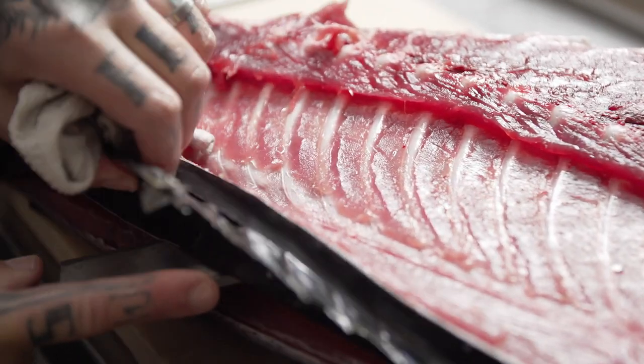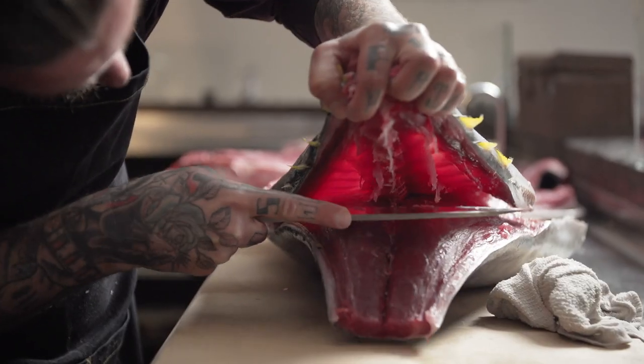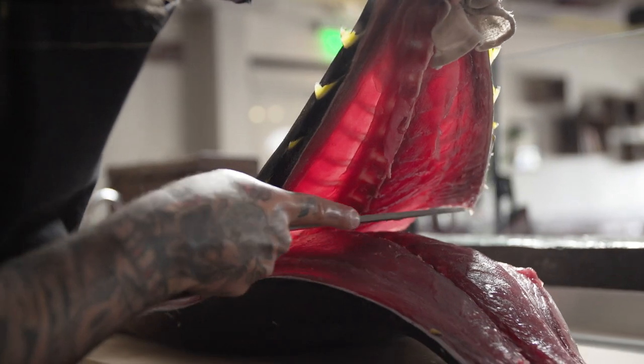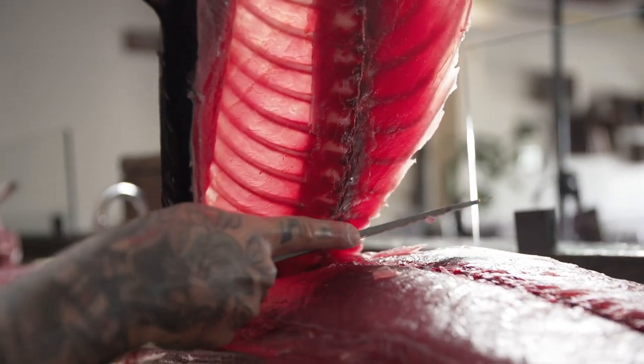The cage of the tuna has a lot more really cool pieces to eat. This is one of my favorite parts of the fish, and one that's super underutilized. You can scrape off the sashimi meat that's touching the bones.